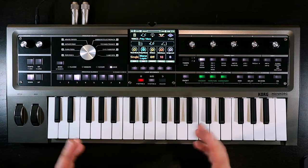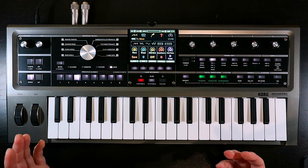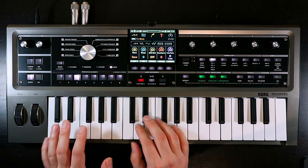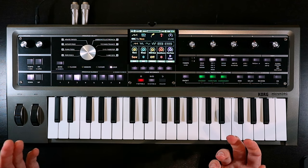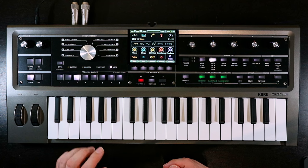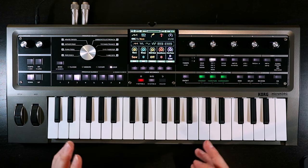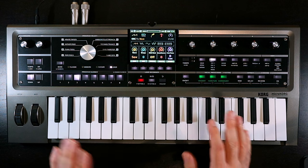We'll come back to the portamento — that slide — in a second. In terms of the oscillator setup, we're kind of already there for this kind of patch. We've got a sawtooth, which is what we want. Depending on how the patch goes, I might come back and add a sub-oscillator.